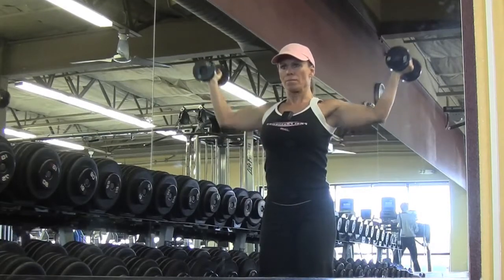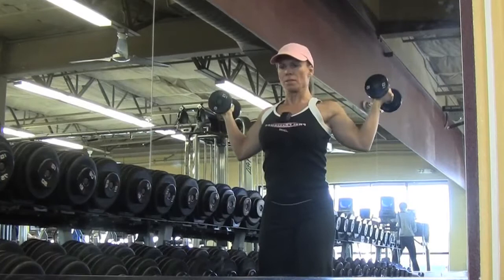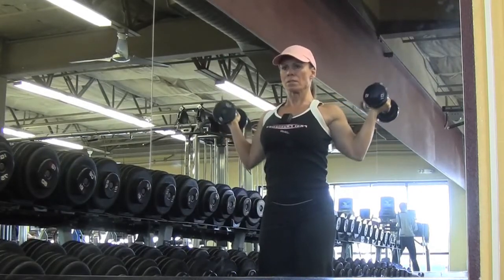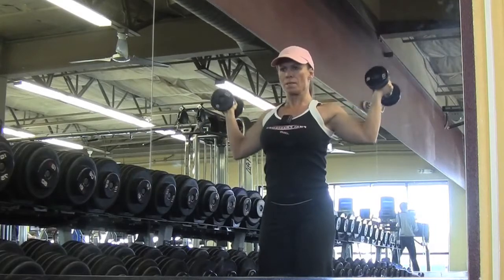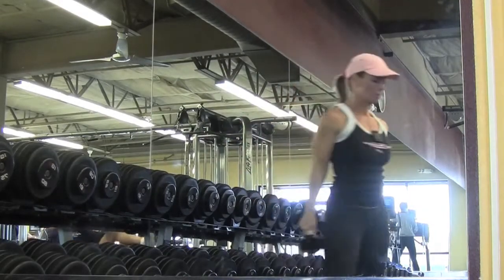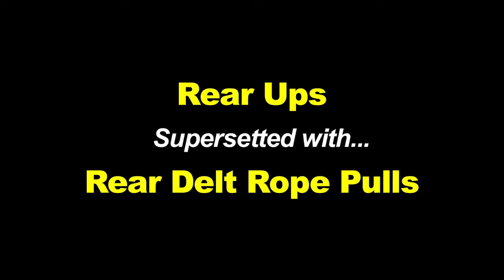The out wide ones are a little bit harder and I use them more as a concentration exercise to really feel that stretch on the way down and then push up from the shoulder on the way up. I did three sets of 12 on those.